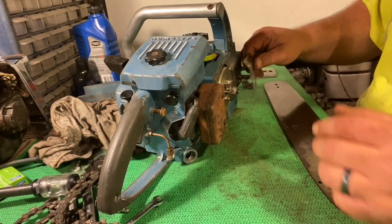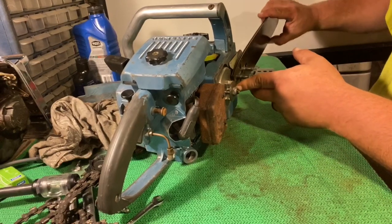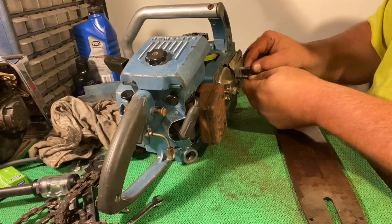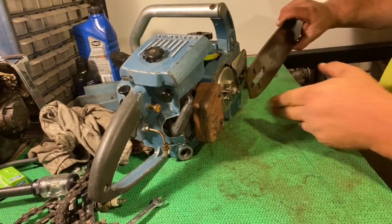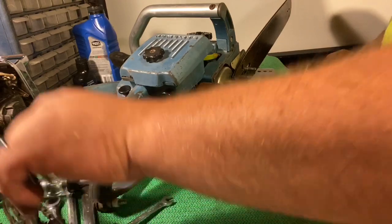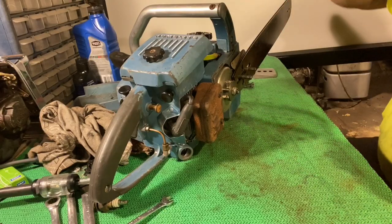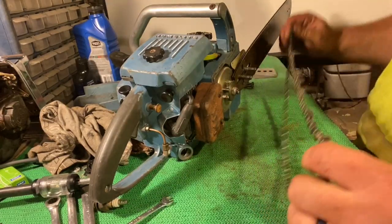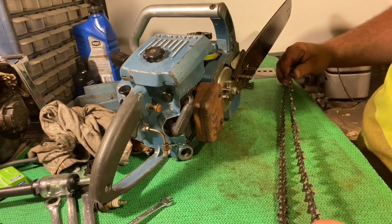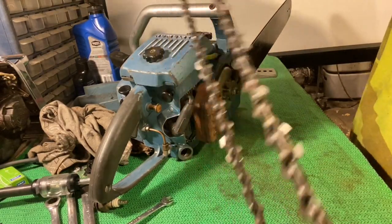Put the bar plate on again. Can't forget my little spacer. There we go. Bar. Yeah, the chain — I'm not completely pleased with it. All my chain choices are bad, so we're just gonna run with this one. This one's a little different, so we'll go with this one.